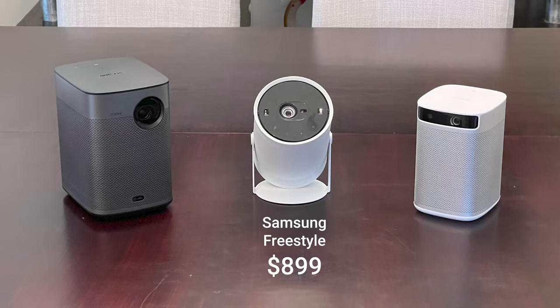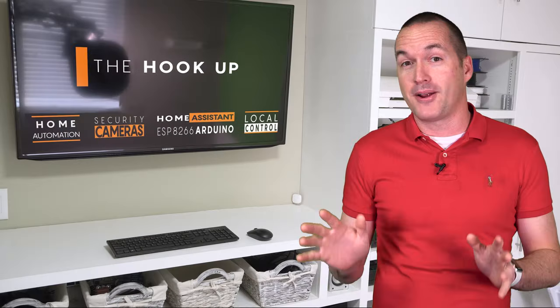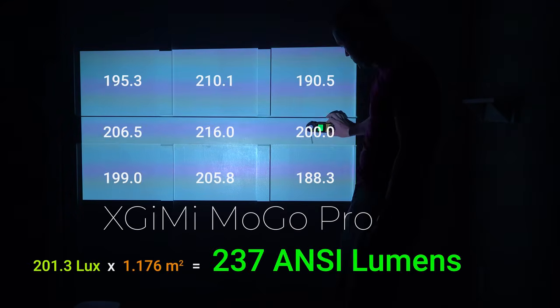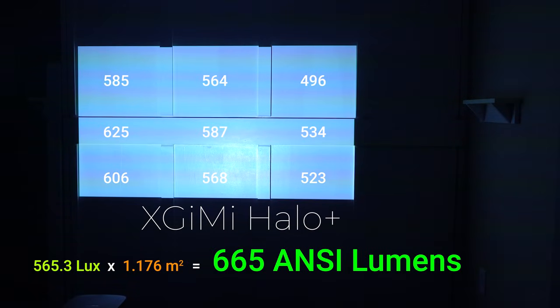To show where the Freestyle fits in the current portable projector market, I selected two other projectors to compare. First is the new XGME Halo Plus, which has a similar feature set and MSRP to the Freestyle, and the second is the XGME MoGo Pro, a considerably cheaper 1080p alternative with similar specs to the Freestyle. For full transparency, I did ask XGME to send me these projectors for this video, but that was the extent of our relationship — unlike the sponsored Samsung videos, XGME has no control over the content, and there are no sponsored reviews on my channel. The MoGo Pro's brightness was very similar to the Freestyle at 237 ANSI lumens, while the Halo Plus clocked in at a comparatively huge 665 ANSI lumens — almost triple the brightness of the Freestyle.